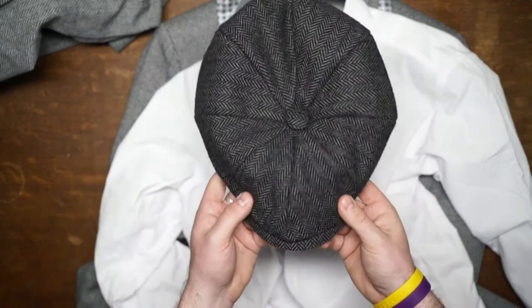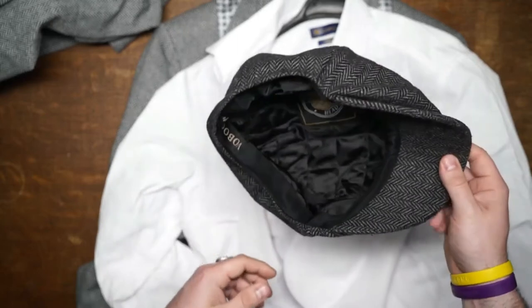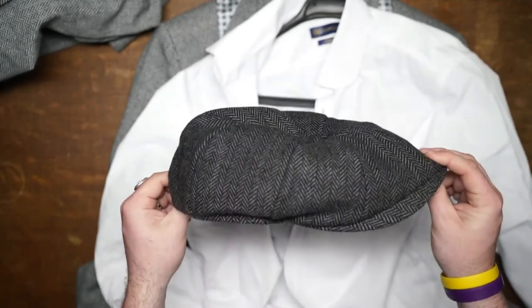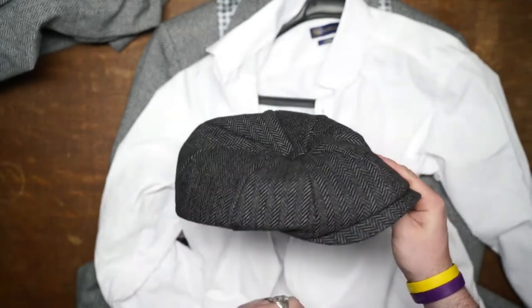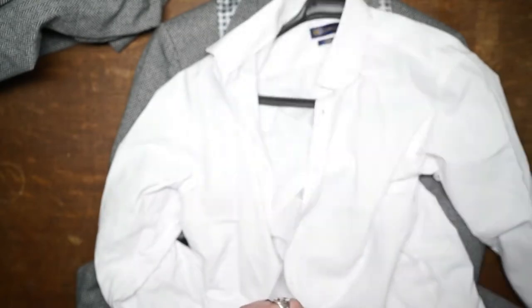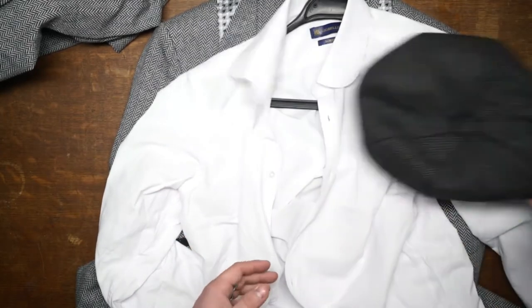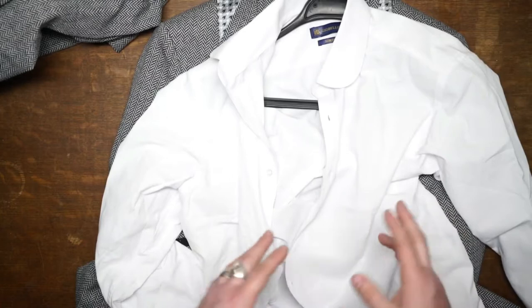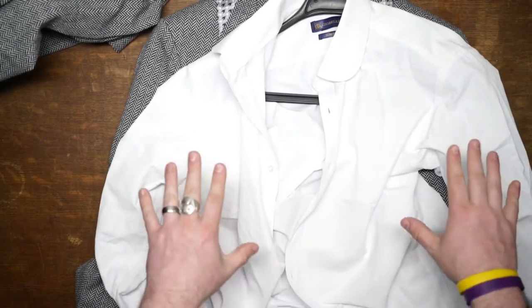What I did was swap it out for this one — the one you just saw me wearing. I actually got this from them during one of the last videos, probably the Tommy Shelby one. I think this one works a lot better. Even though it's a slightly darker shade, I think it still goes with the suit and adds a little bit of contrast, so it works out overall very well.